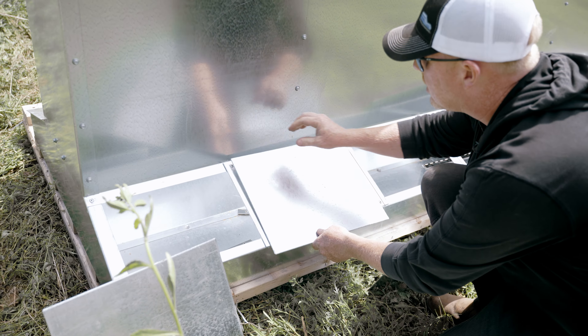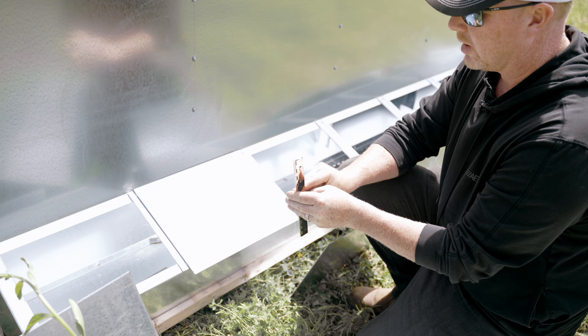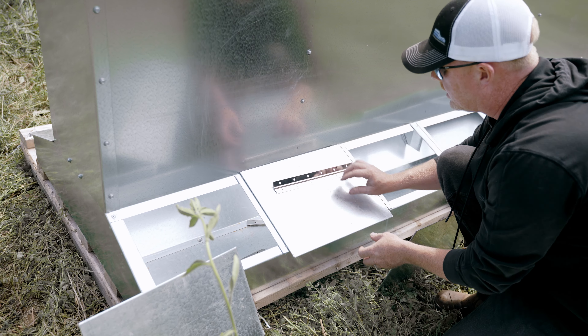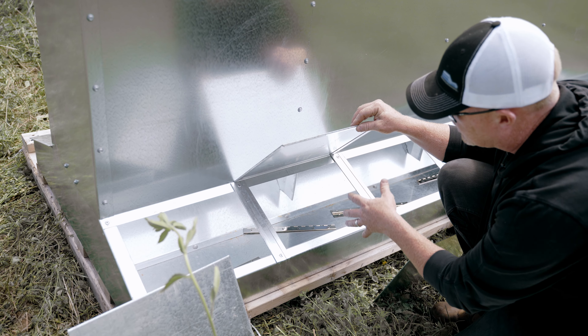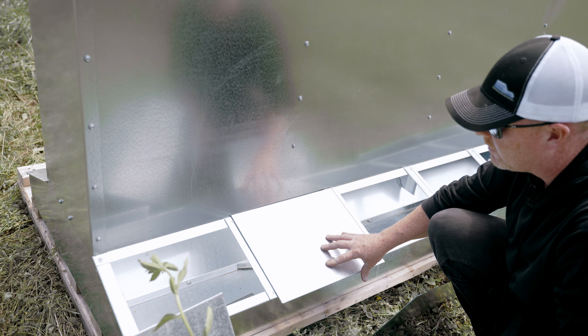The covers go on like this. There's a piano hinge that we're putting on, and then the pigs will come over and with their snout they'll pick up on this and eat. Once they back out, it drops down and it keeps the feed dry.